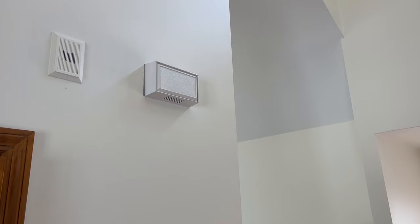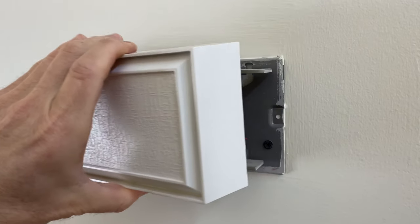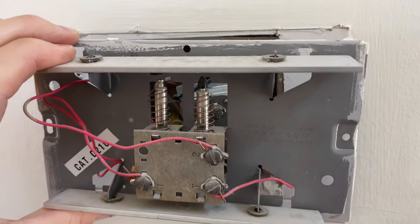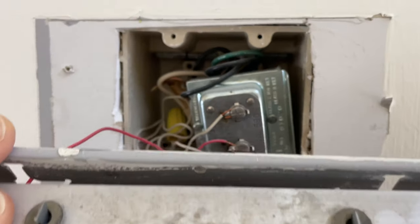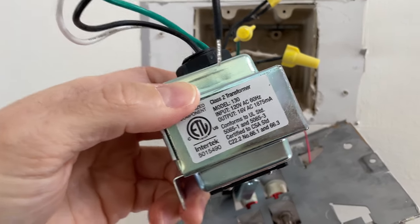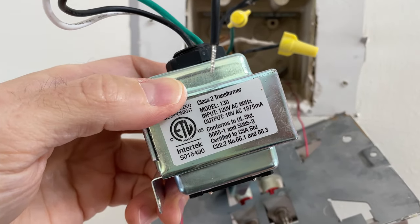My house was built 30 years ago and the doorbell transformer was very old. I was only getting about 14 volts at the doorbell wires, so I had to pick up a new 16-volt doorbell transformer. That is an extra $20 you're going to have to spend aside from the $56 I spent on the Wyze video doorbell at Home Depot, but that's the only way it's going to work.